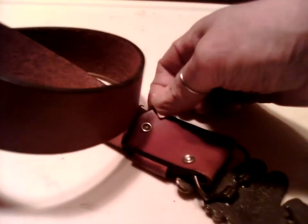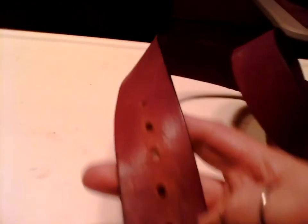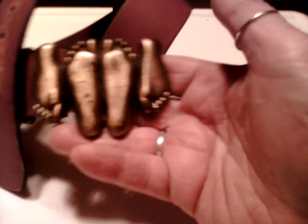The belt is attached, but you can remove it if you need to put a different belt on it. This one comes with it — it's 36 inches. It's been worn but it's in good shape, nice thick cowhide leather. There's your couple's belt buckle — isn't that awesome.